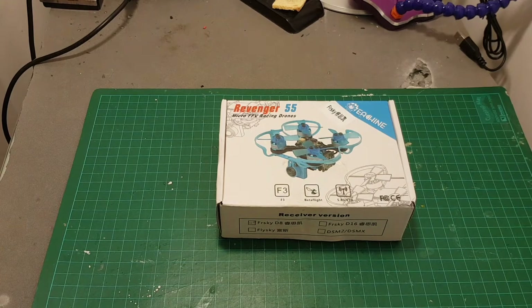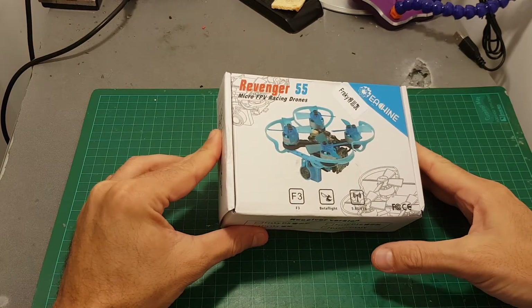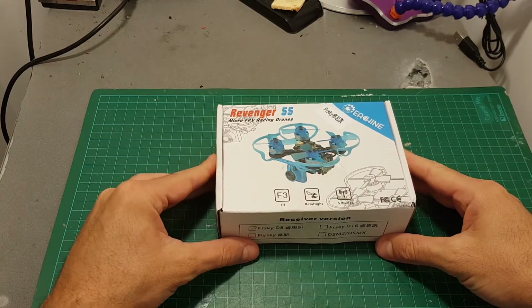Hello guys and welcome back to my channel. Today in this video I'm going to check the new Revenger 55mm quadcopter from Ishin.